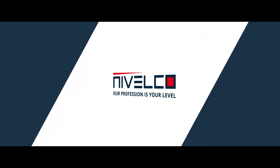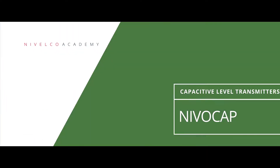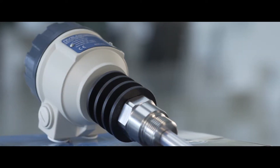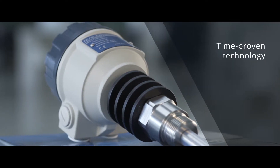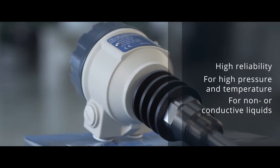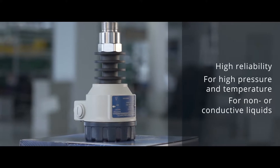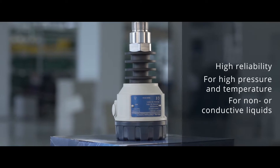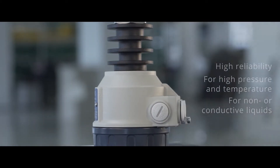Nivelco — our profession is your level. Nivelcap: time-proven capacitive level transmitters for high pressure and temperature. One of the most reliable continuous level metering technologies in Nivelco's HITECH package, the Nivelcap two-wire capacitive level transmitters cover applications with high pressure and temperature with ease, and are suitable for measuring both conductive and non-conductive liquids.